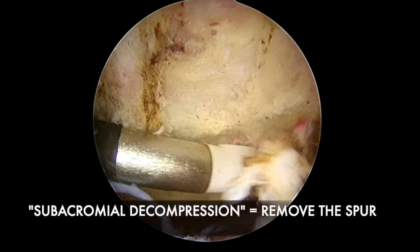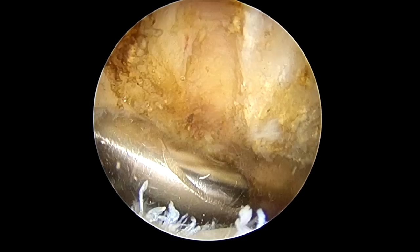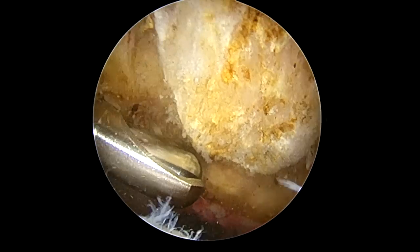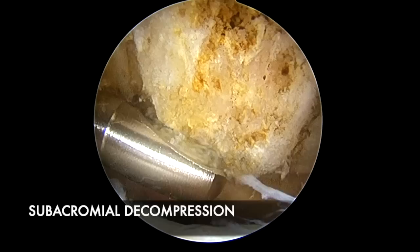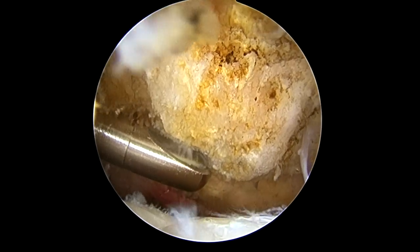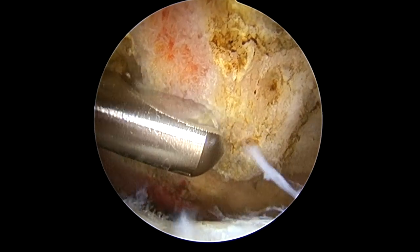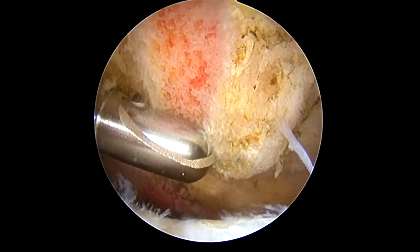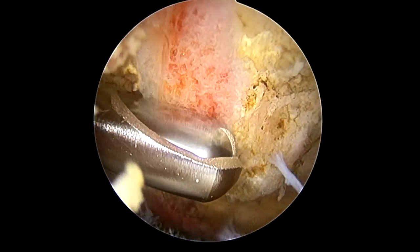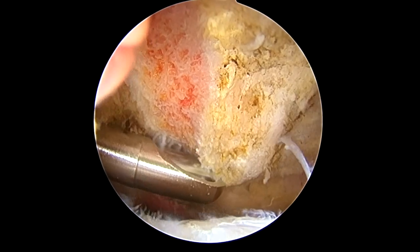It's called the subacromial decompression. It should not come back in the future, but it can be a raw surface for a little while — it takes a month or two to heal. But in general it heals much quicker than the rotator cuff repair, which we're going to do in a minute. From the lateral or side portal, we can bring in the shaving device here. It's got a high-speed burr and a vacuum so that we can remove this bone spurring and make it nice and flat. It's really only a few millimeters of bone, after which we'll have more room to work. The rotator cuff will have more room to breathe and heal, and hopefully less of a chance of tearing again in the future.